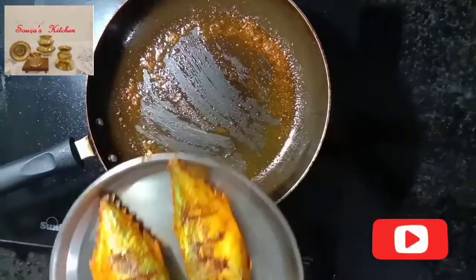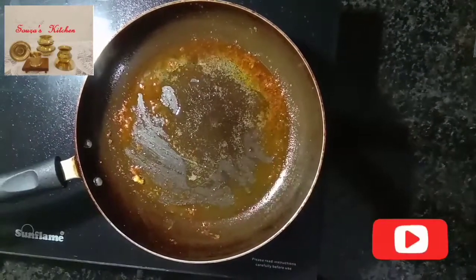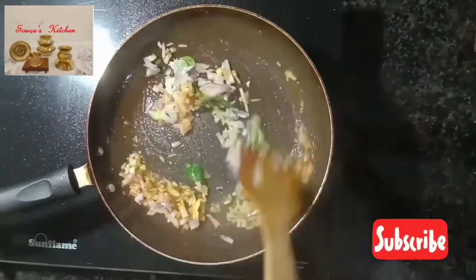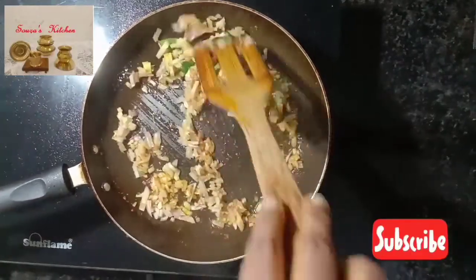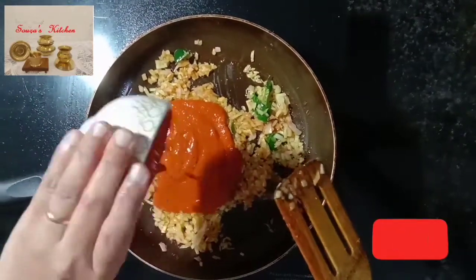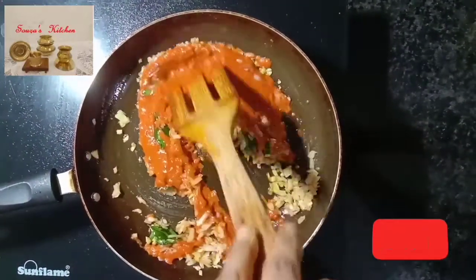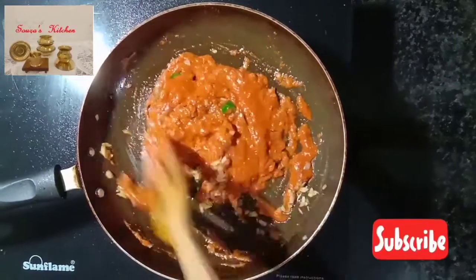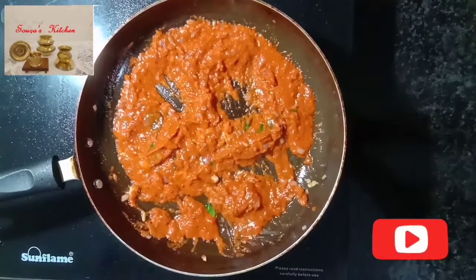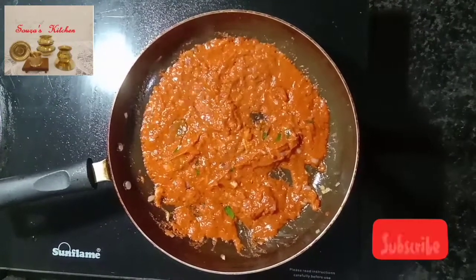In the same pan, add two tablespoons of oil. Add chopped onion and curry leaves and sauté for one minute. Add the ground masala, mix well, and fry it for a few seconds.